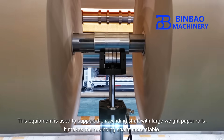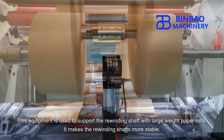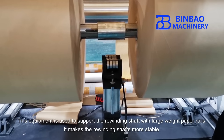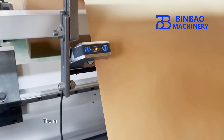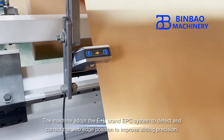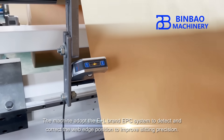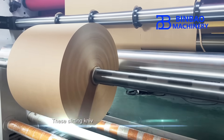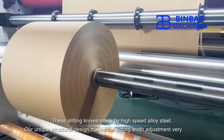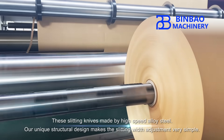This equipment supports the rewinding shaft with large weight paper rolls, making the rewinding shafts more stable. The machine adopts the E and L brand EPC system to detect and correct the web edge position to improve slitting precision.